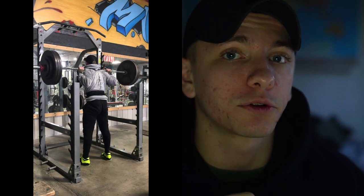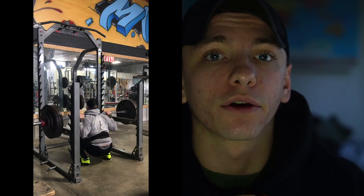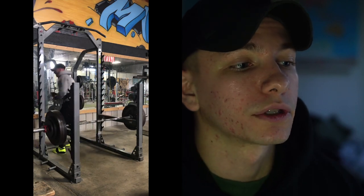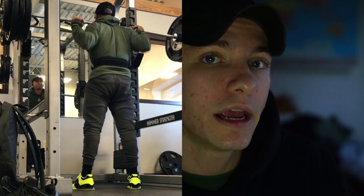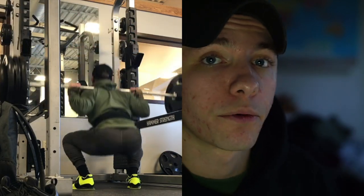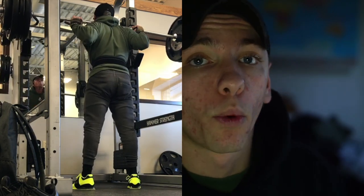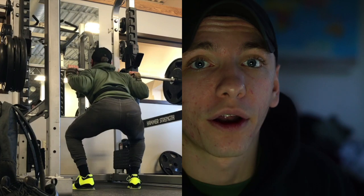Two reps at 385 is a huge PR for me — I've only ever hit that for one rep before. The way I moved the first and even the second rep was faster than I ever did on that single I hit at 385 a few years ago. I recently hit 365 by 3, which is also a huge PR, and I hit 315 for 3 on front squats — that's a one-rep max and a triple PR at the same time. I've never front squatted 315 before.